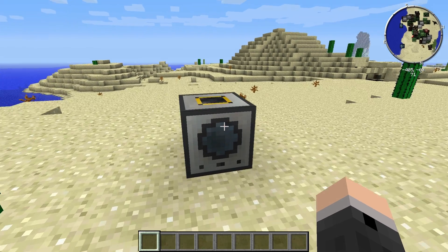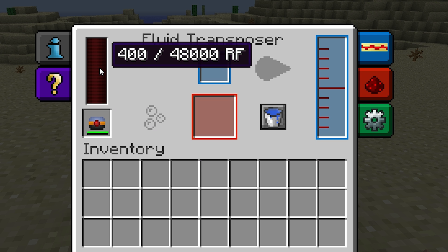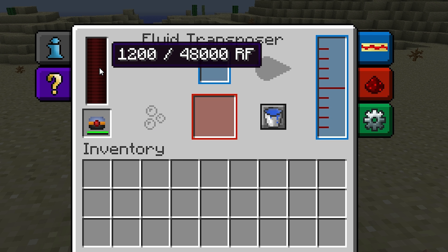Once placed, right-clicking on it will bring up its interface. The box on the bottom left is where you can place portable items that hold Redstone Flux. For this example, I'm just going to place a fully charged Redstone Flux Capacitor there. This bar displays the Redstone Flux in the Fluid Transposer's internal buffer.